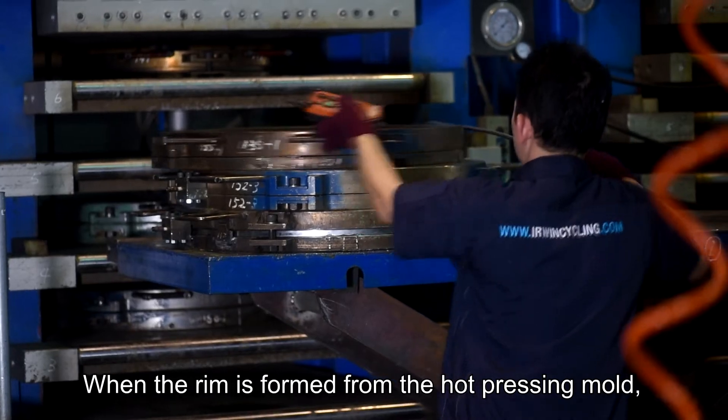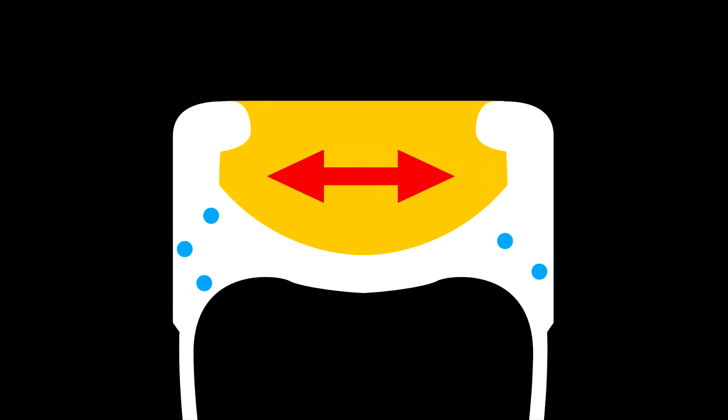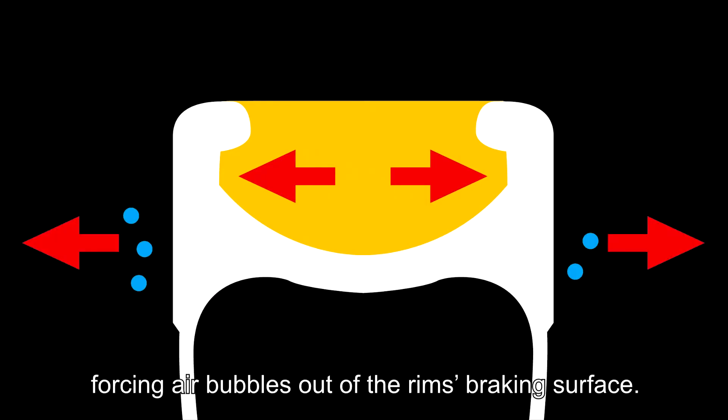When the rim is formed in the hot pressing mold, the elastic band expands more, exerting more pressure on the carbon rim and forcing air bubbles out of the rim braking surface.